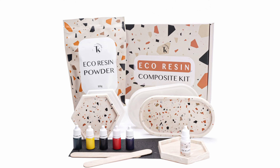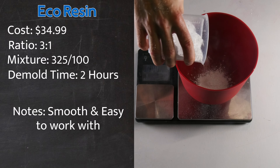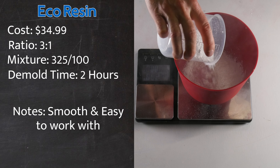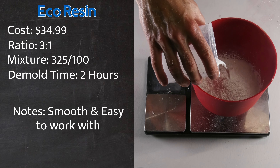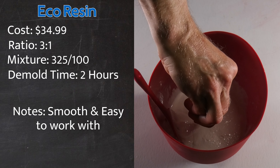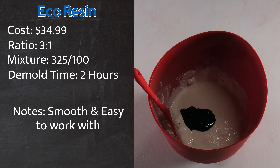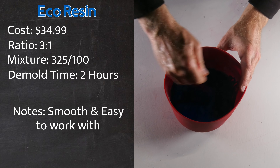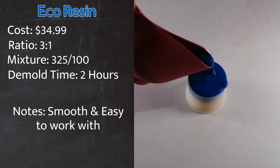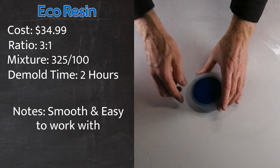Echo Resin is a composite material that is gypsum-based. It is also eco-friendly, durable, and heat resistant, which makes it perfect for making concrete candle jars. I'm going to take 325 grams of Echo Resin powder and place it in my mixing bowl. Then I'll add 100 grams of water and stir thoroughly. Once complete, I'm going to add in 5% blue pigment to ensure a deeper blue than before, then stir the mixture until I get a smoothie-like consistency. I'll pour the mixture into my silicone mold, lightly tap it, and wait to demold it.